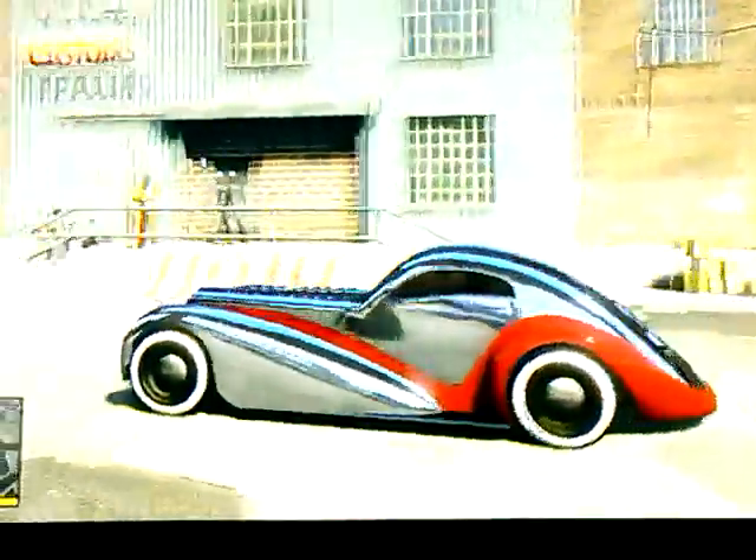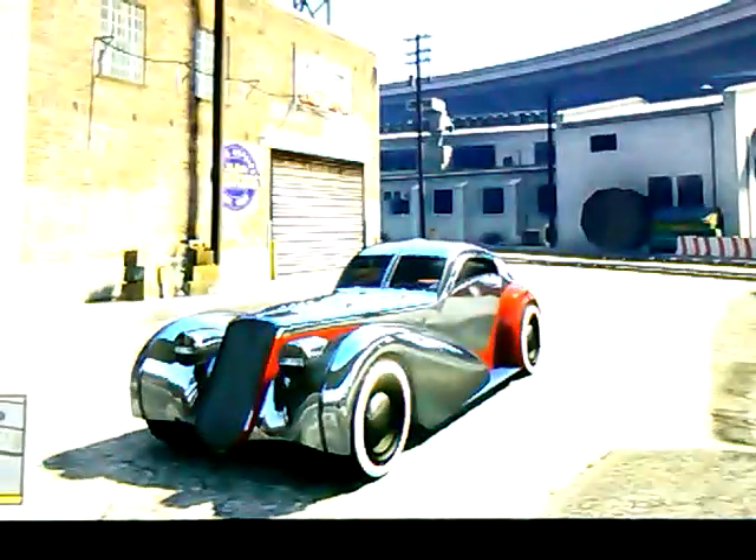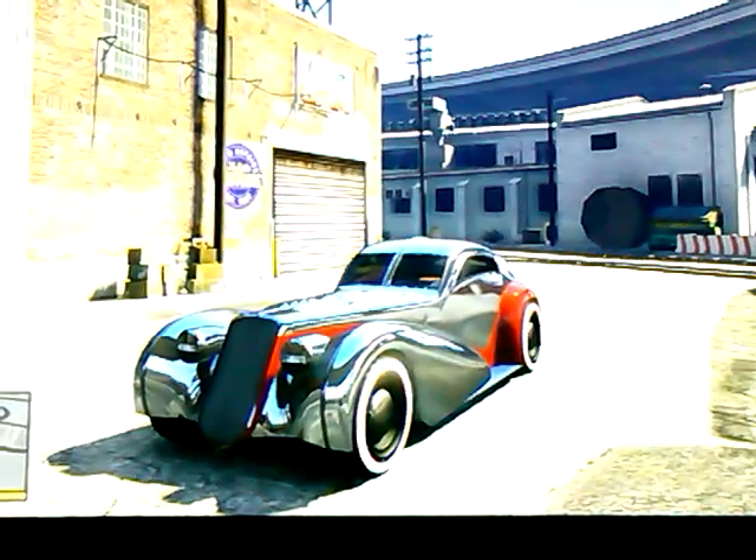Hi, this is Camper Killer with four zeros, with another classic showpiece. We all know this being the famous Z-Type slash Cruella DeVille vehicle.